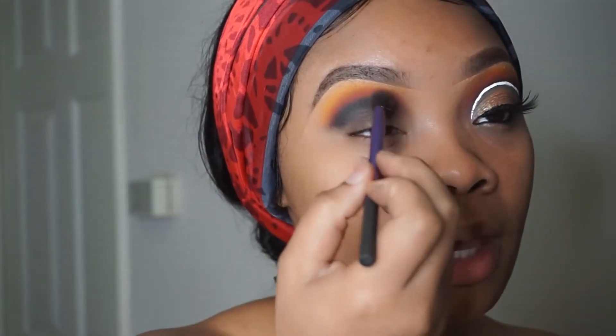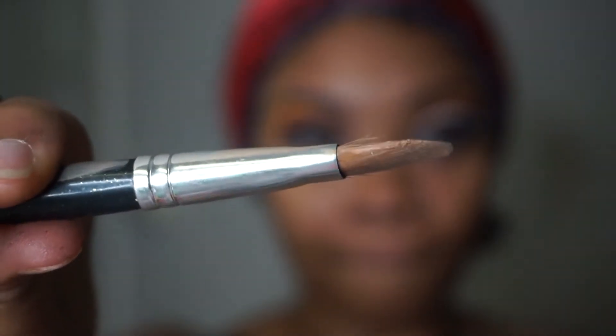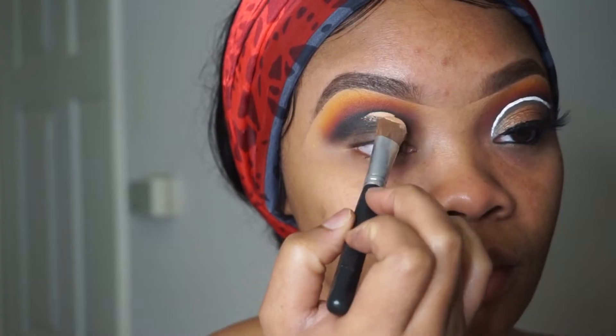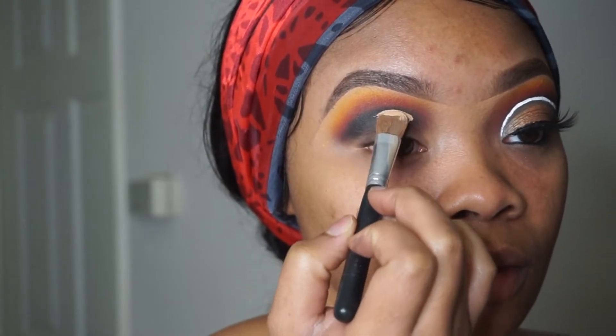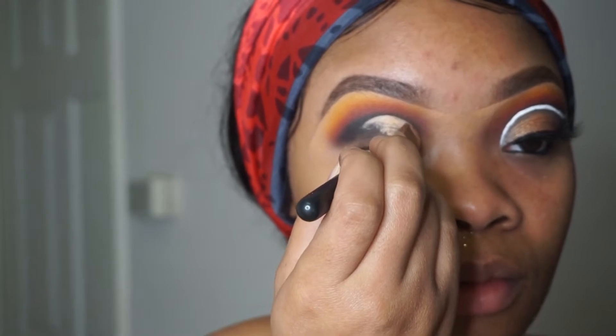You want to pat, pat, pat, pat first and then swipe as you go. Now I'm taking my favorite concealer brush and we're going to go ahead and create this extended cut crease. I always like to start in the middle.